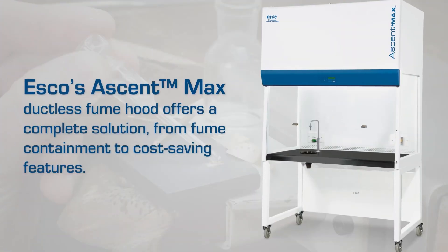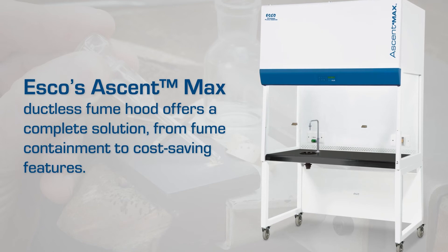ASCO's Ascent Max ductless fume hood offers a complete solution from fume containment to cost-saving features.